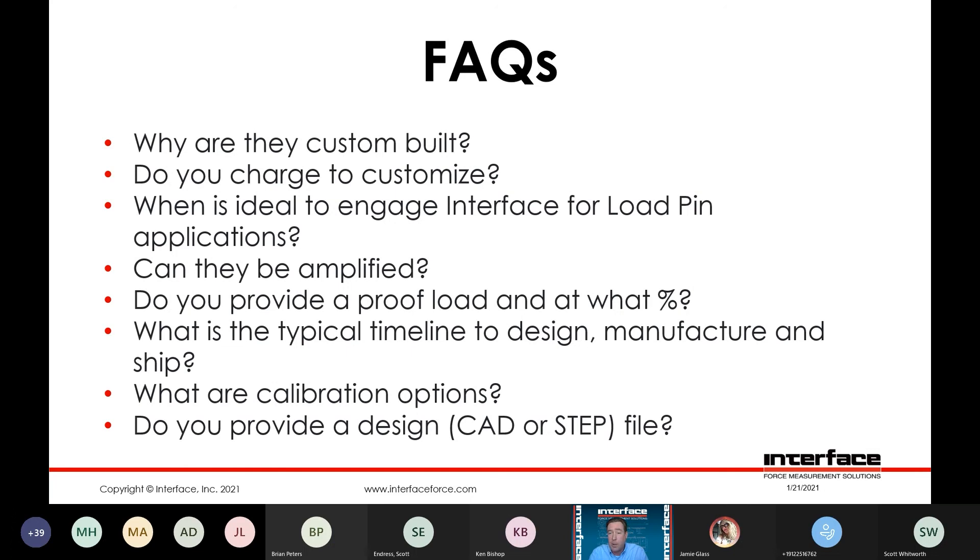When is it ideal to engage Interface for load pin applications? Anytime you think you have an opportunity to integrate a force measurement solution into an existing set of hardware — reach out and we will engage with a list of questions to best design the load pin around your needs. Can they be amplified? Yes, these are also available with integrated amplifiers — typically we have options for voltage and current, both standard and some digital protocols as well. Proof loading — the typical proof load is going to be 150% of capacity. For some customers that have critical applications requiring a 3 to 1 yield safety margin, we can also proof load above that 150%, with the trade-off being output sensitivity versus nominal loading.